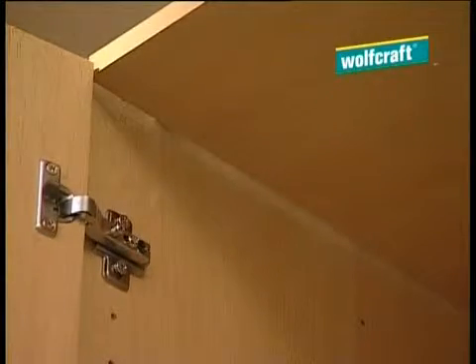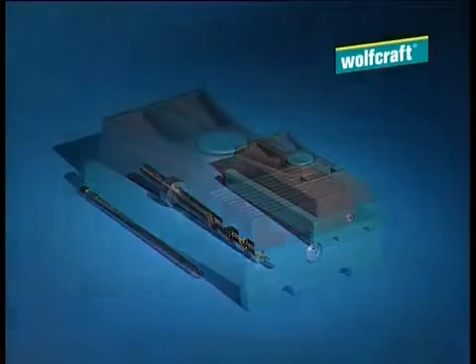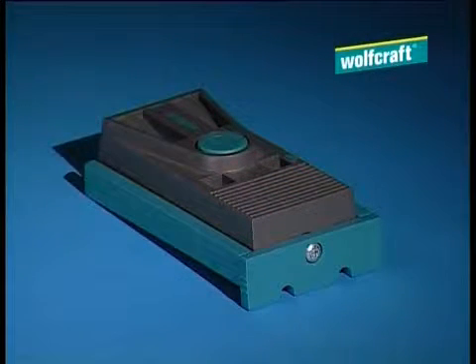Well, we have the answer for you, because Wolfcraft's new undercover jig is the practical aid for all concealed wood screw joints. See for yourself how quickly and simply you can do these jobs in future.